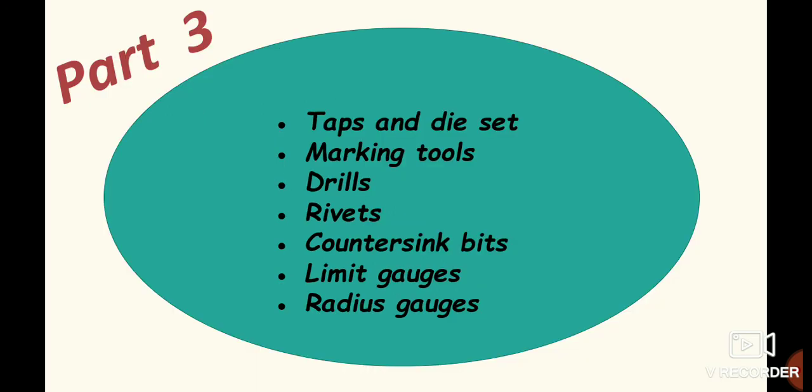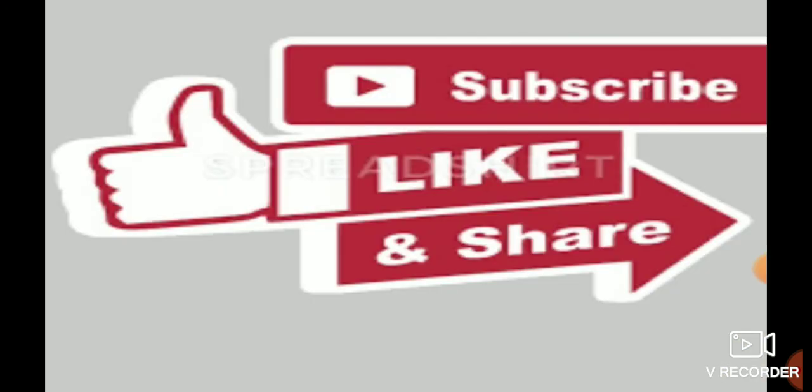In Part 3 of the video, we will cover Taps and die set, Marking tools, Drills, Rivets, Countersink bits, Limit gauges, and Radius gauges. Thank you for watching.